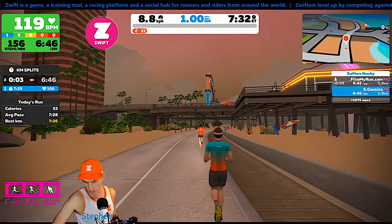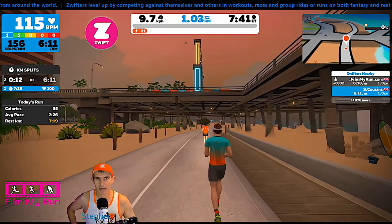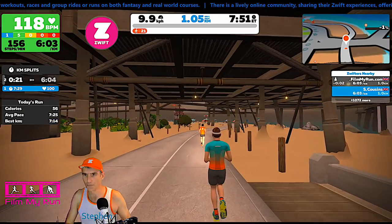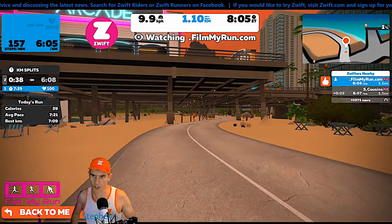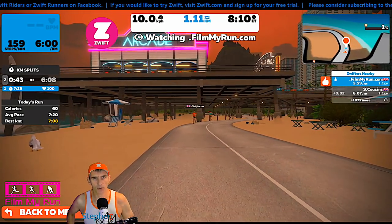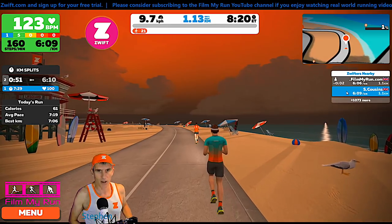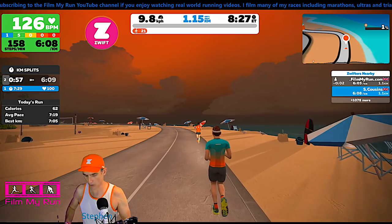There's one kilometer done. We'll go up to 10 kilometers an hour now. How long does it take for the strides to respond? Not all that long really. My stride is already up to 9.9, 9.8. And the filmmyrun stride is 9.9 as well. Although the filmmyrun stride is fluctuating more, I'm going to argue that it is slightly more accurate in terms of keeping to the speed of the treadmill. My other one is reading slightly slower all the time, just marginally slower.